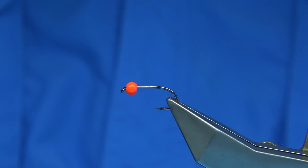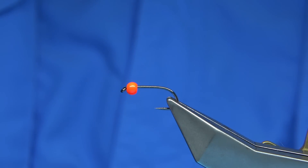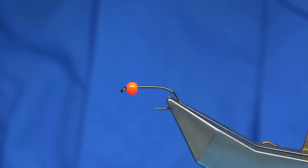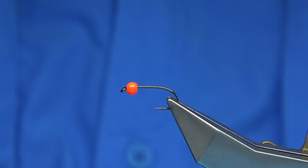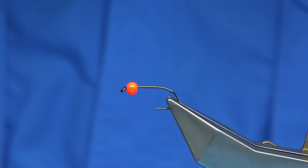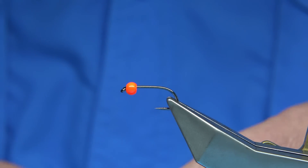We call it a grizzle cat because it's very similar to what they call a cat's whiskers. But this is the grizzle or woolly bugger version — the Americans class this style as a woolly bugger. But it's a good fry pattern.